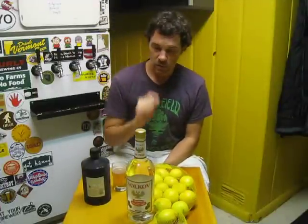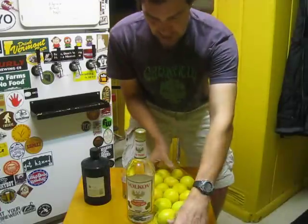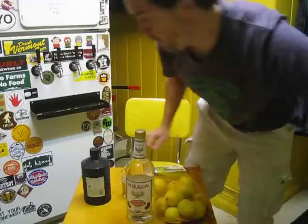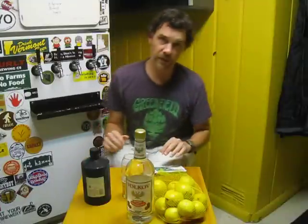What's up guys, if you're a regular watcher of this channel, we're going to be doing something a little different tonight. We're not just doing the beer stuff — we're gonna be making something else. We're gonna be making some Italian limoncello.